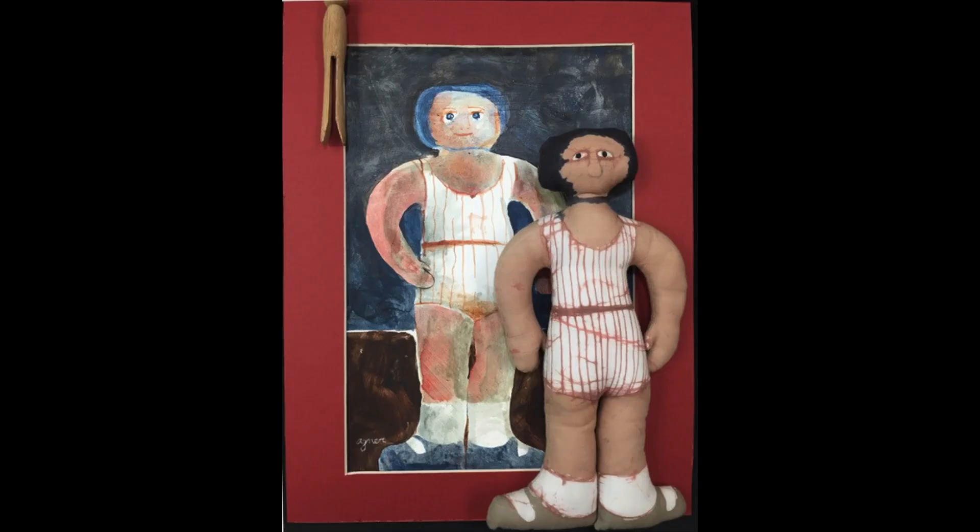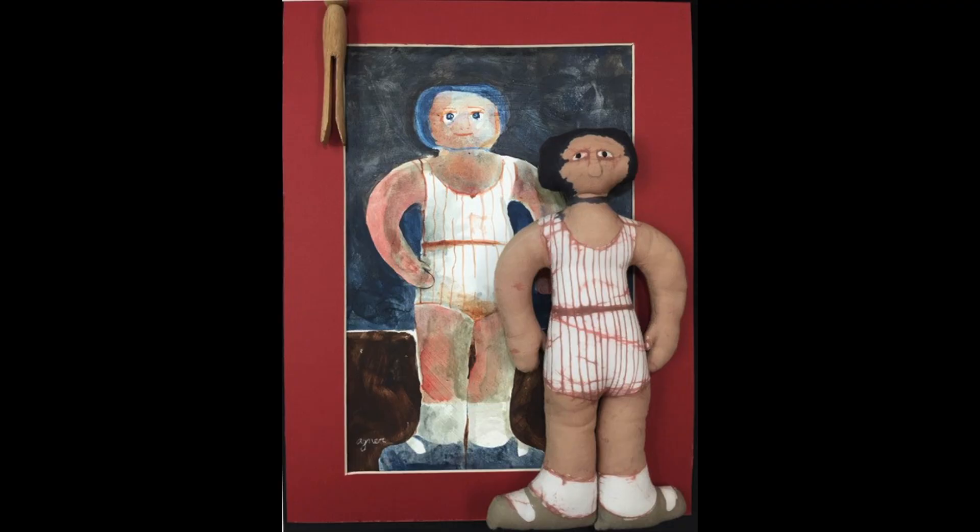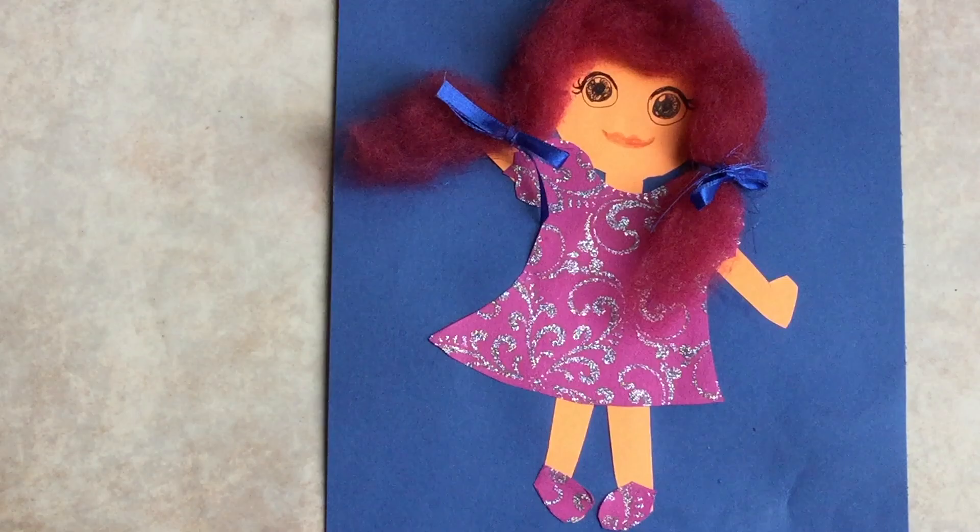Welcome to Art at Home. I'm Toni Curlucci, a teaching artist at Lindenhouse Art Center. We're closed right now, but that doesn't mean you can't make art. Today's project is inspired by local artist Margaret Agner. Margaret Agner has artwork in the 45th juried show at Lindenhouse Art Center.